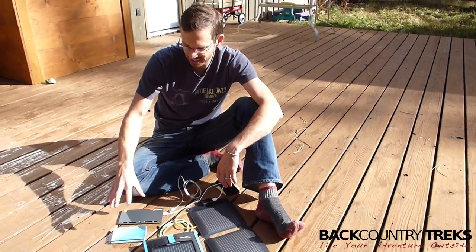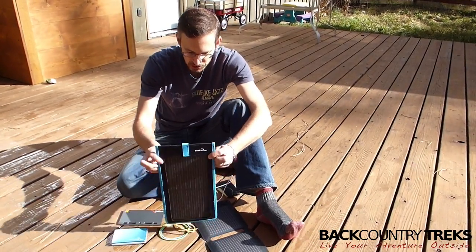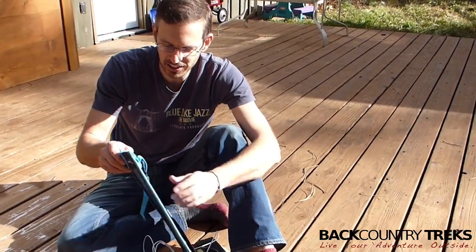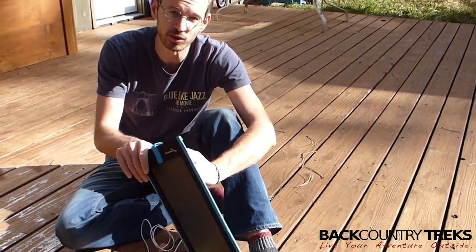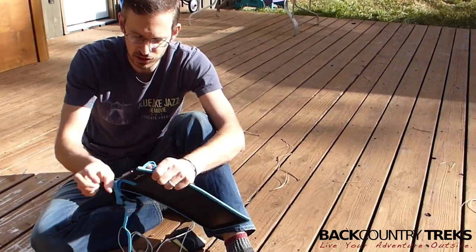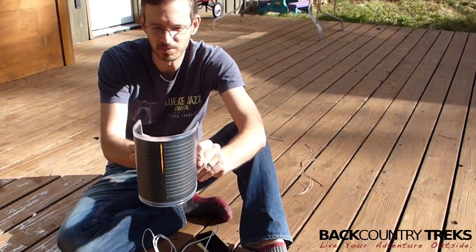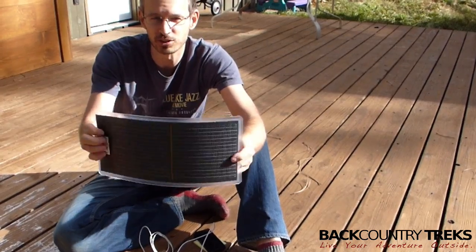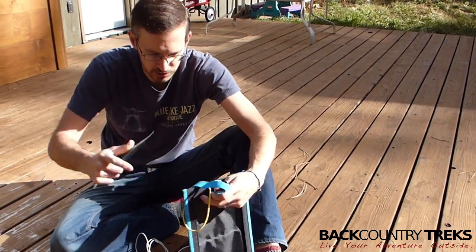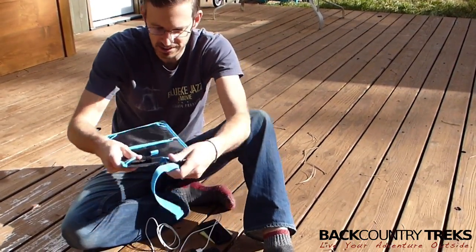I've got a couple solar units and then a couple of external or remote batteries. First and foremost, this is the Kickr 2, and what I like about this is how many different ways you can really use it. I'm going to pull out the internals to show you — this is the solar panel and it's very, very flexible, so you can get it on the side of a backpack or however you want to use it. It just kind of slips into this case here.